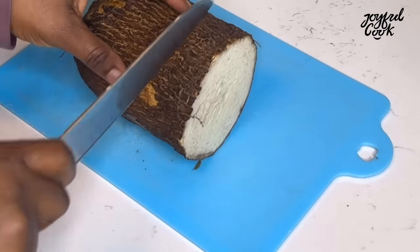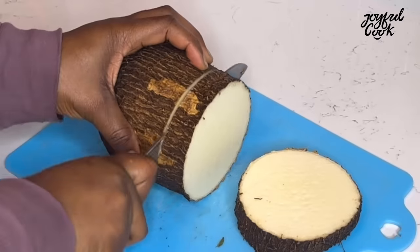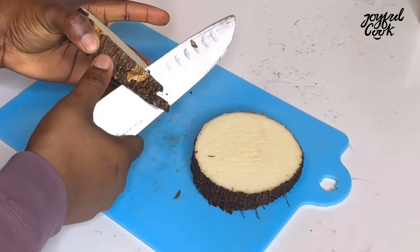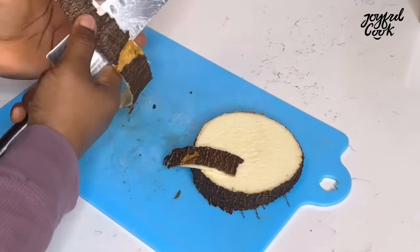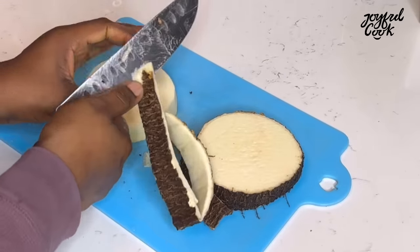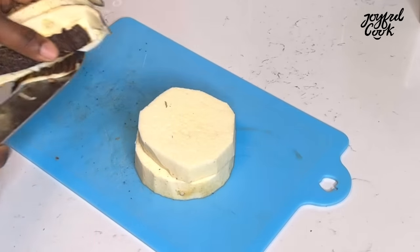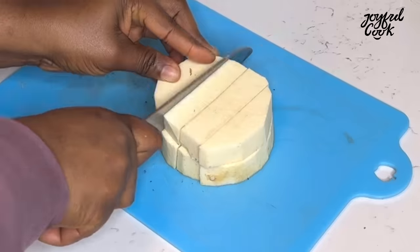After cutting up the plantain, I'm going to cut up some yam. I won't be using a lot — about two slices. Peel the yam and cut it into cubes as well. I think it's safe to call this fufu amala, since amala is made from dry yam and some people use plantains too. Let me know your thoughts in the comments.